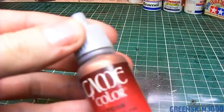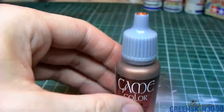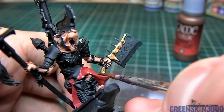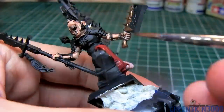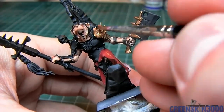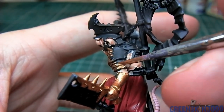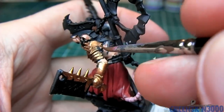The armor and some of the details on the weapon were base coated using Vallejo Brassy Brass. I mixed in about 10-20% water, and I believe it took two coats of my particular mixture to get a uniform base color.